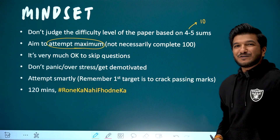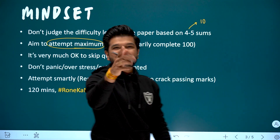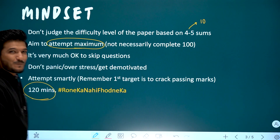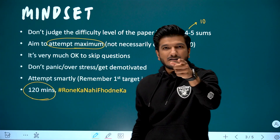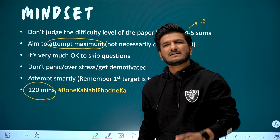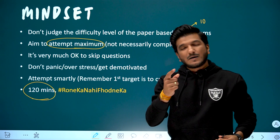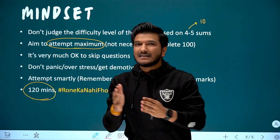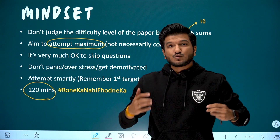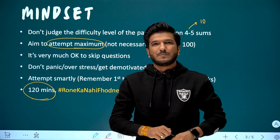This is very important. You have 120 minutes. You've got a chance to crack it. Just attempt smartly. Keep your mindset right after seeing the question paper — that will be the most important thing. In 120 minutes, you have to do a lot of things. Don't be scared. Go with the target, go with full energy and focus.